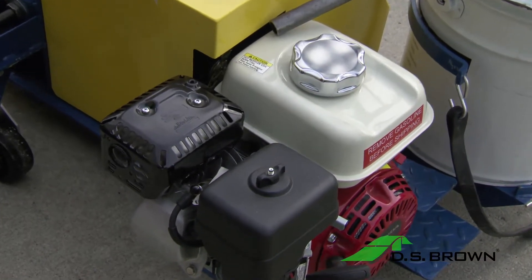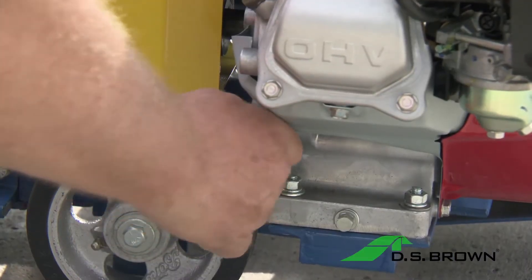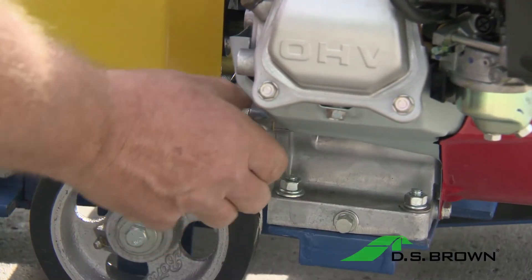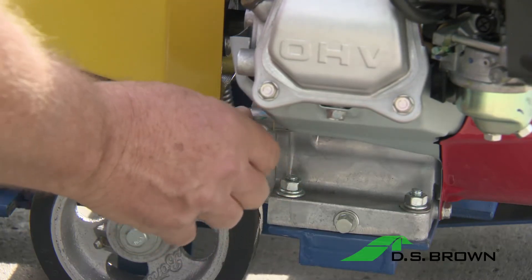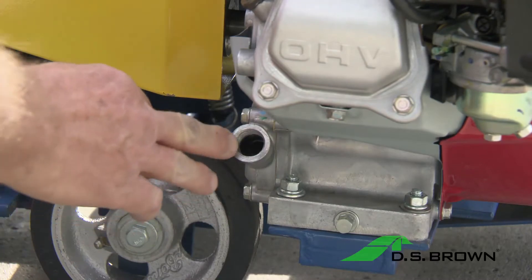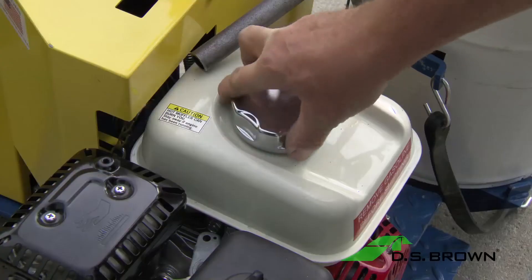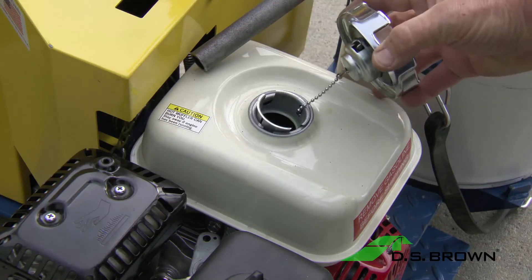First, make sure that all levels of oil and gas are confirmed before starting the engine. The oil should be on the threads, but make sure not to overfill. Check it each morning before operation of the machine. Make sure the fuel has been topped off.